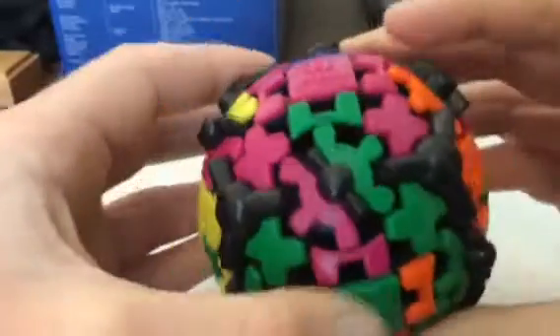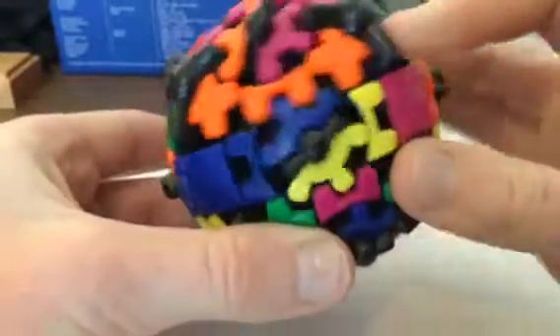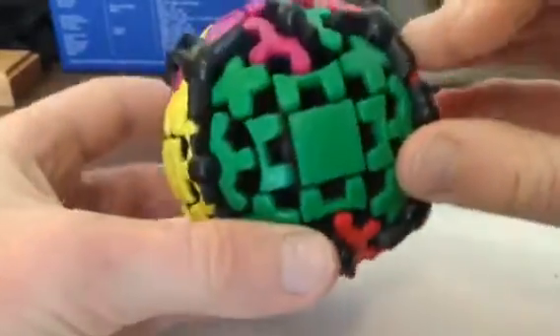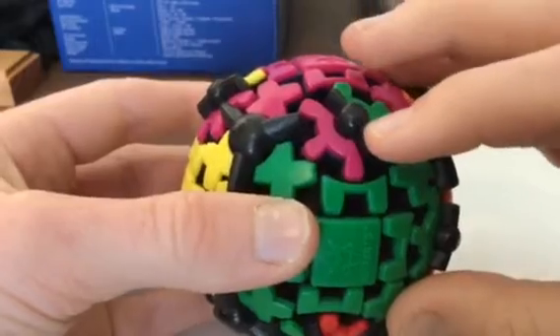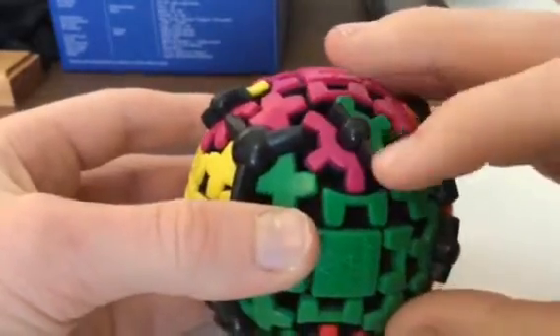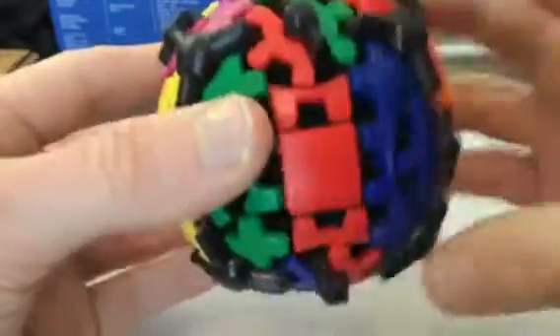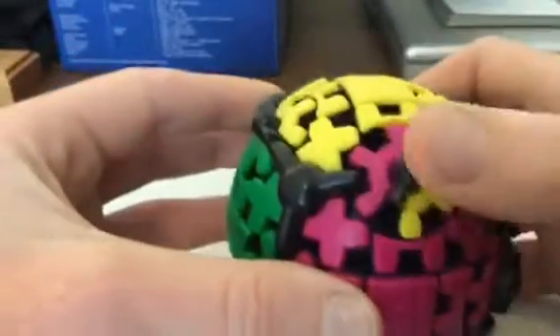You hold it horizontally in front of you and then you do R, U, R, U — and that's solved. Then you see how this one's pointing down. I like to think of it as: if it's pointing down, you twist the right side down until it solves.